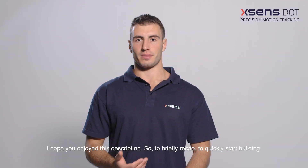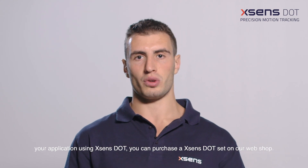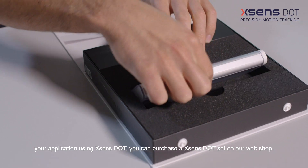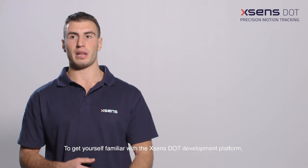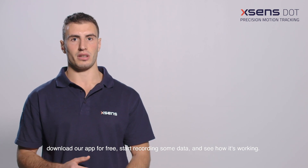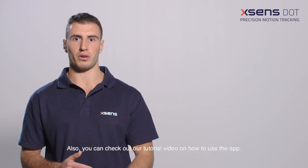To briefly recap, to quickly start building your application using Xsense Dot, you can purchase an Xsense Dot Set on our webshop. To get yourself familiar with the Xsense Dot development platform, download our app for free, start recording some data and see how it's working. You can also check out our tutorial video on how to use the app.